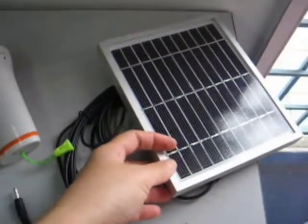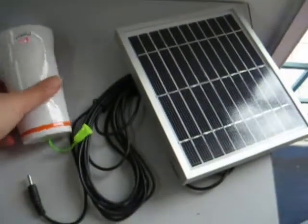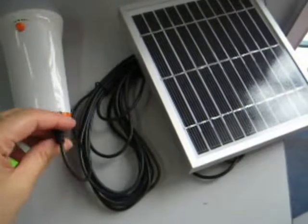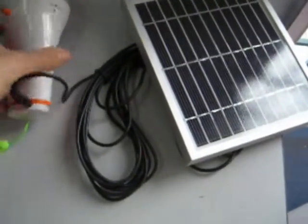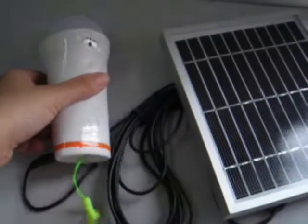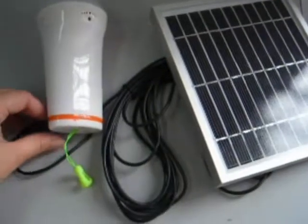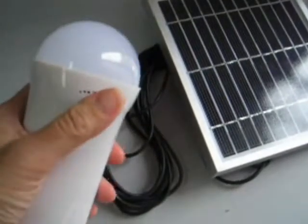First of all, we have to place the 3-watt solar panels underneath the sunlight. And using the connector, you just have to plug it in to the point here. And you can see there's a red light on it, which indicates that this solar lantern is being charged. Once it's being charged, you just have to remove the connectors, and now you can use this solar lantern.